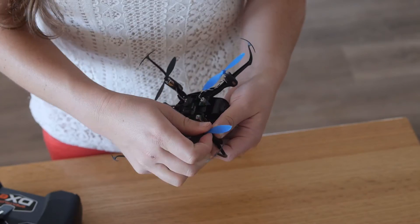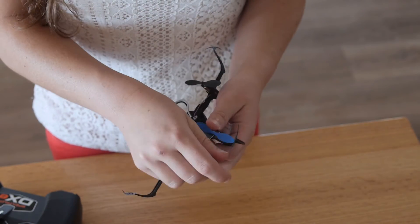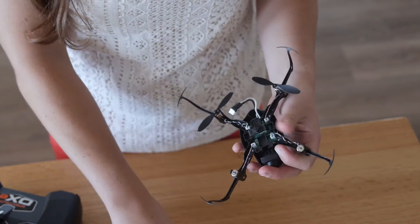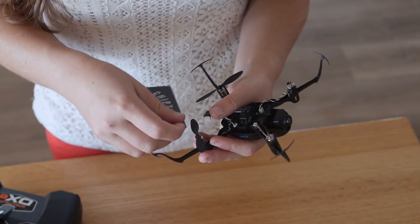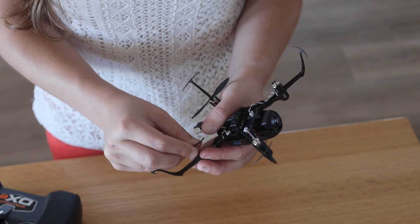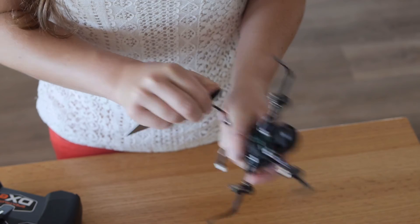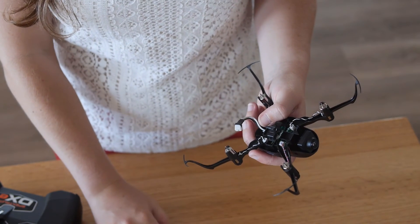It's not a matter of two blue propellers in front and two black propellers in back. Even still, you won't get the lift if you don't place each propeller properly. Use the diagram from the manual to ensure it's clear which propeller to put on each motor. Basically, always read the manual.